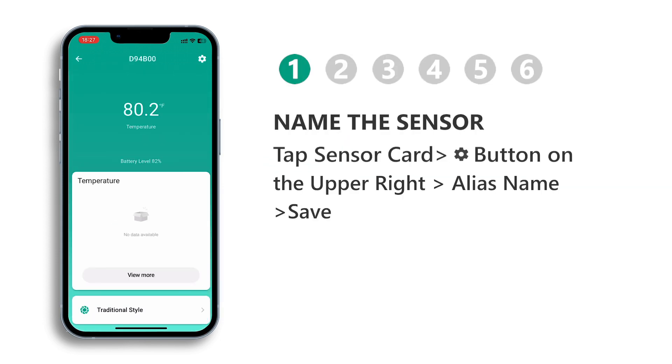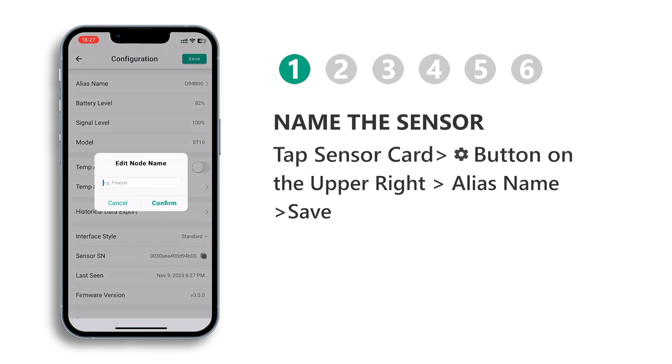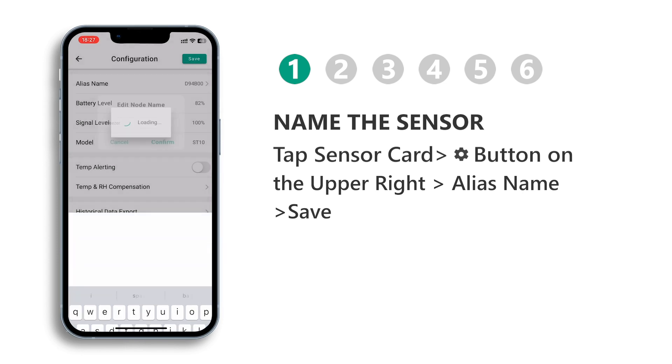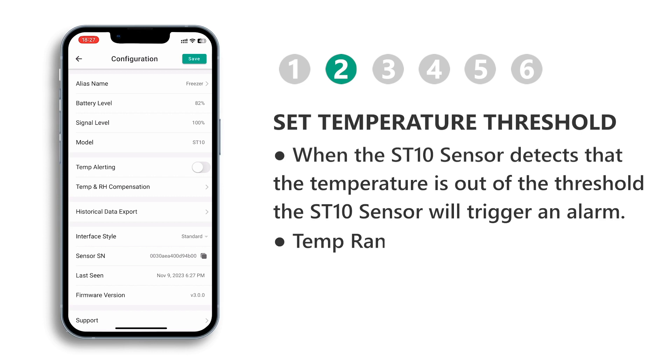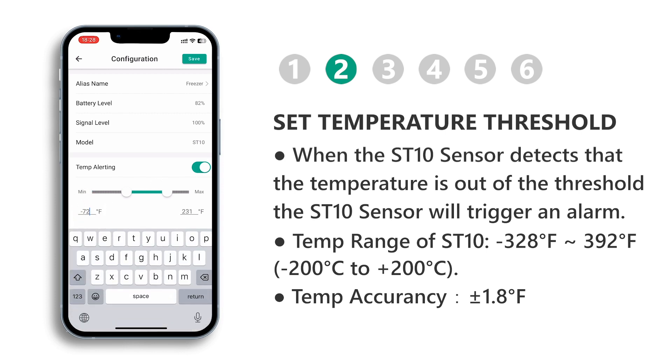Tap the sensor card, then tap the set button on the upper right to set an alias name and save. Set the temperature threshold — when the temperature exceeds the threshold you set, an alarm will be triggered. The temperature threshold range for the ST10 sensor is -328°F to 392°F.